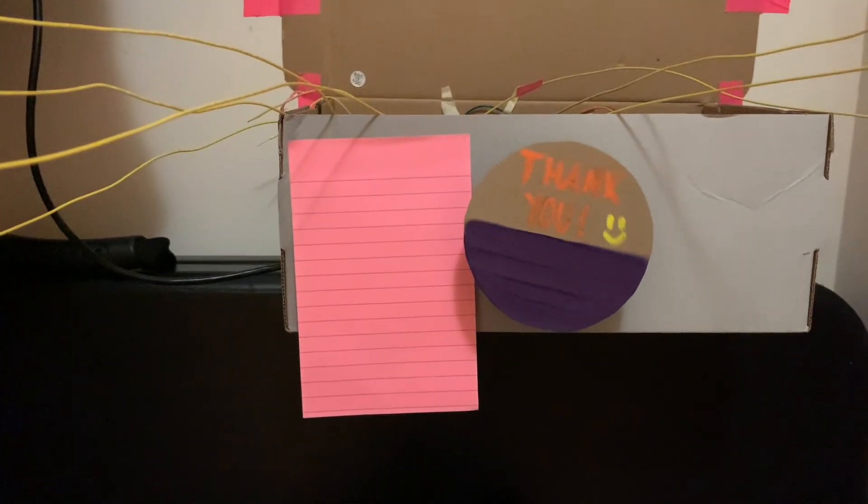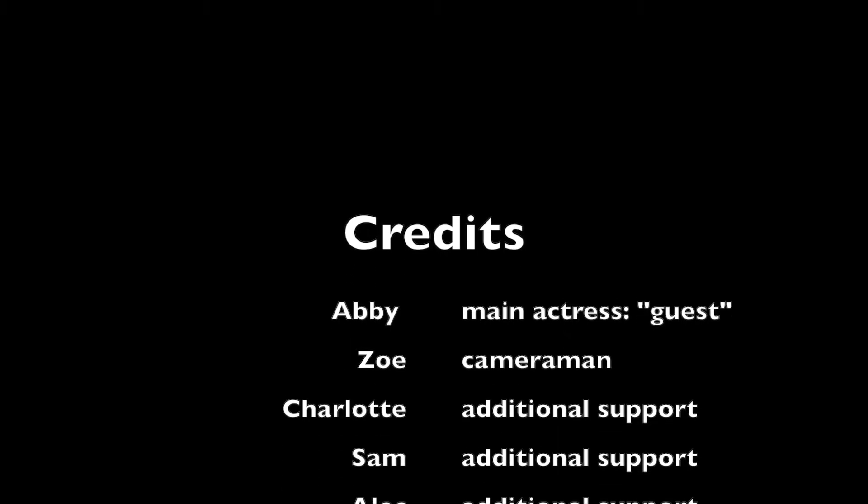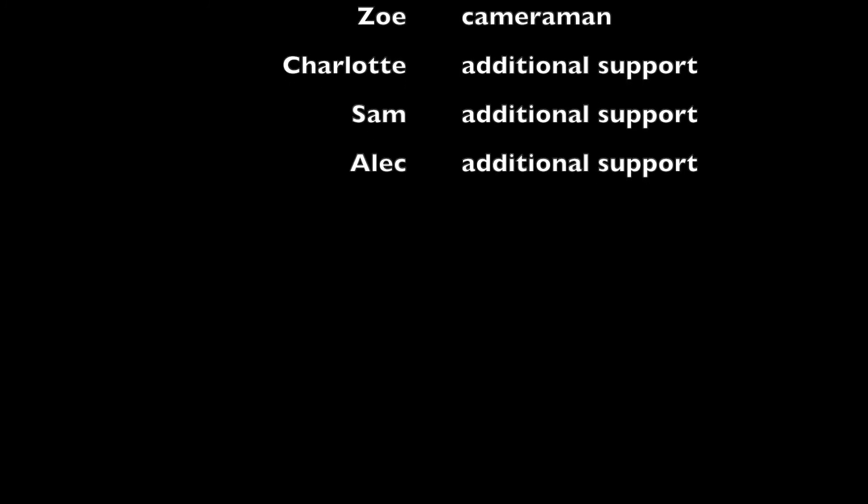I hope you enjoyed this video. Before I end, I would just like to give a big thank you to my roommates for participating in this video and dealing with the sizable inconvenience of me installing this in our front closet.